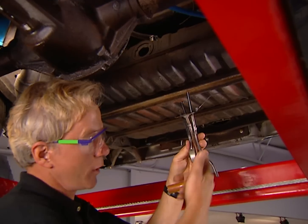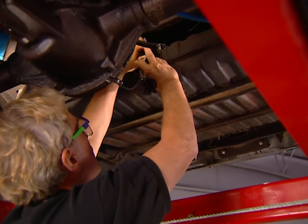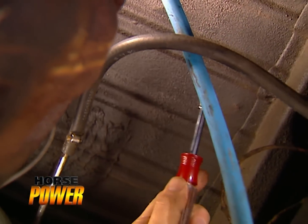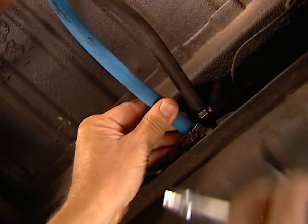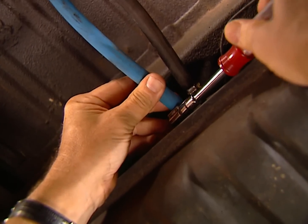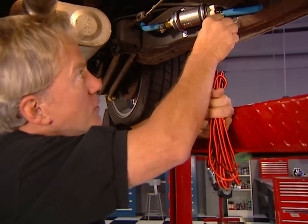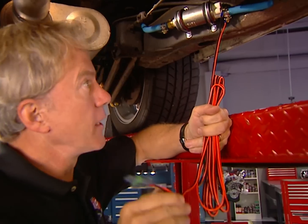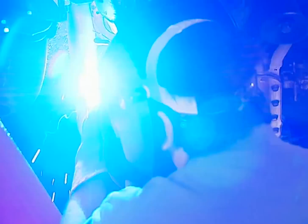Here's our modified sending unit with return line added, ready to go back in the tank. We're using our old feed line as part of our return line, connected with rubber hose to the one we just added. Edelbrock includes a high-pressure hose that we'll use as our new supply line. Our next job under here is to put power to the pump — this harness connects to the terminals on the pump, and the other end goes to the main harness in the engine compartment. Finally, add the O2 sensor to the passenger side head pipe, making sure the harness connector will reach.